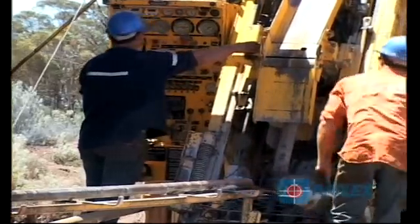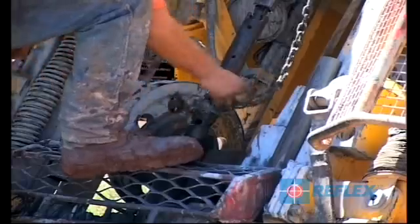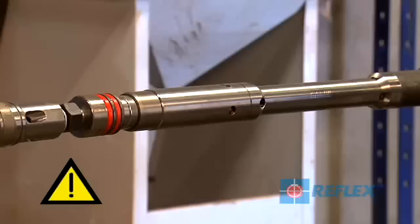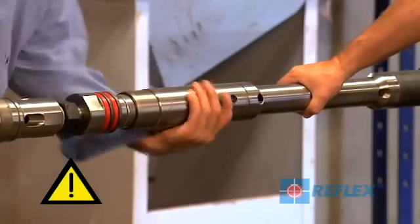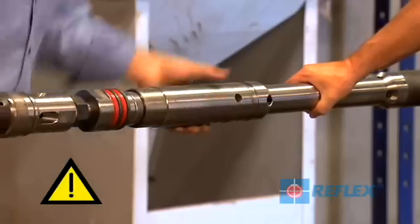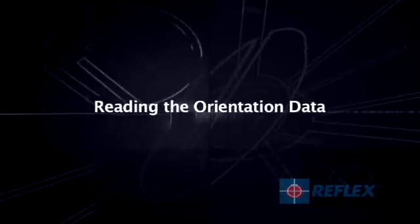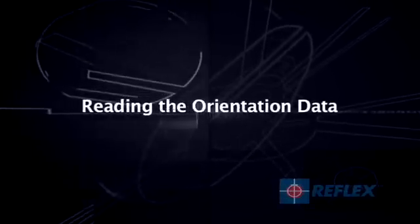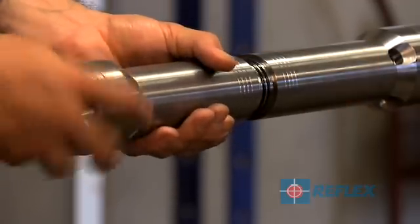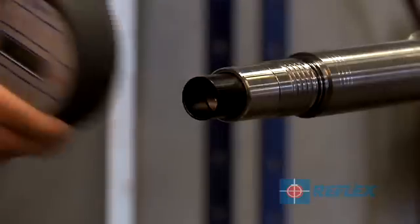Once the core has been broken, you can retrieve the inner tube and remove the back end assembly. It is important to support the back end to protect the threads and O-rings. The ACT2 RD must remain connected to the inner tube until the orientation has been transferred. To read the orientation data, take the cap off the ACT2 RD and insert the infrared controller into the socket at the top of the instrument.